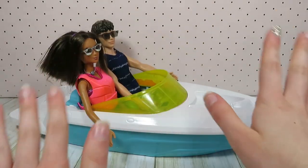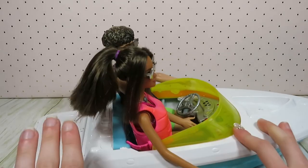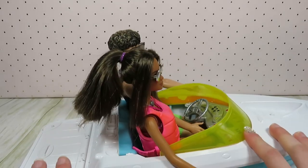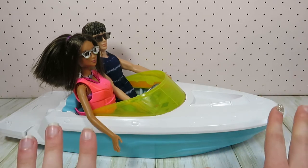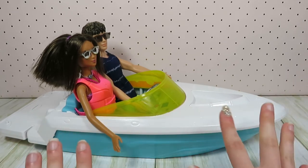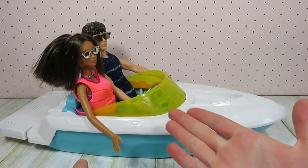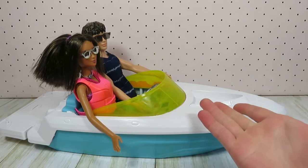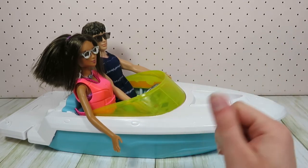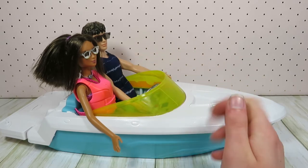Thank you all so much for watching me today as I repainted this boat for my Barbies. If you enjoyed, please make sure to like, comment, share, and subscribe, plus turn on that notification bell. We post new videos every Saturday, so make sure you stay tuned. You will be seeing more of this doll boat in my upcoming series Barbie Beach Blast coming this summer. Thank you all so much for watching — I hope to see you in my next video.